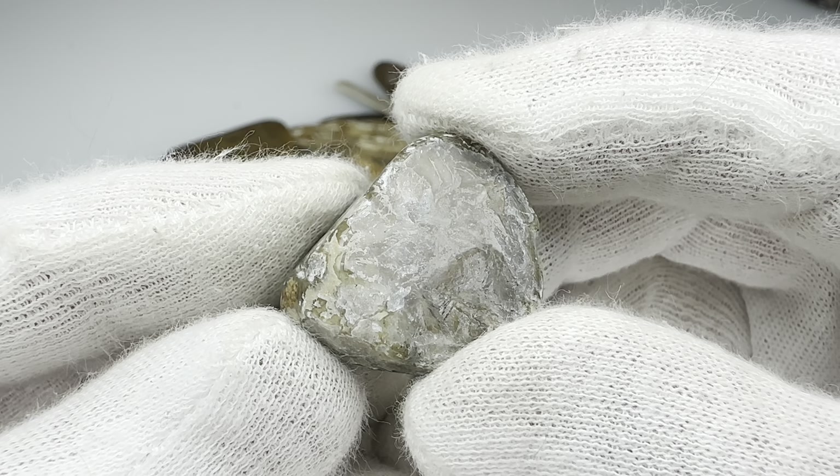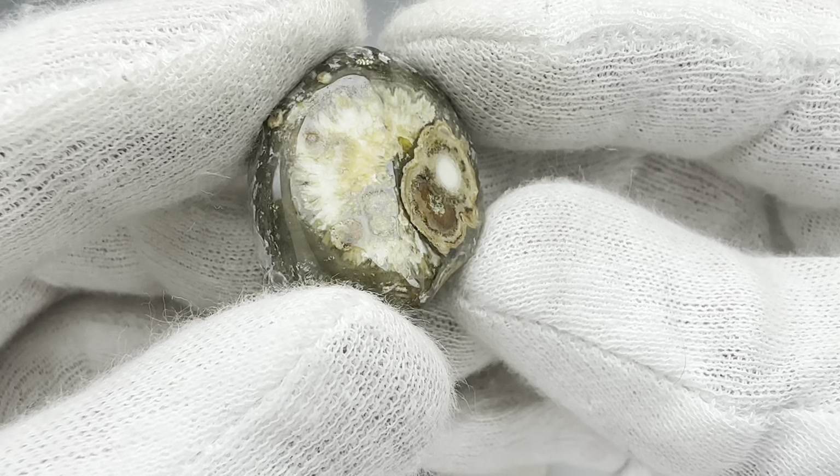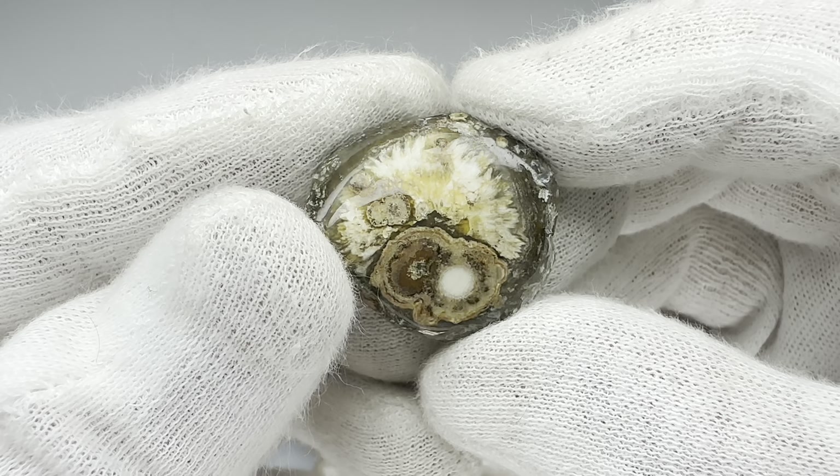And here's an oddball little rock that didn't even take a great shine, but look at this other side here. I really like how this looks. It's almost sagenitic. Isn't that interesting?